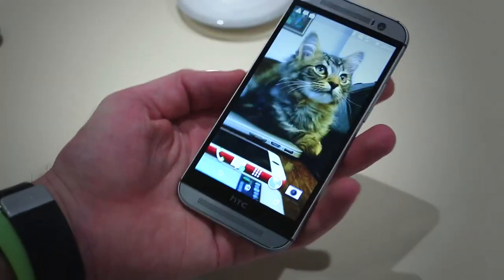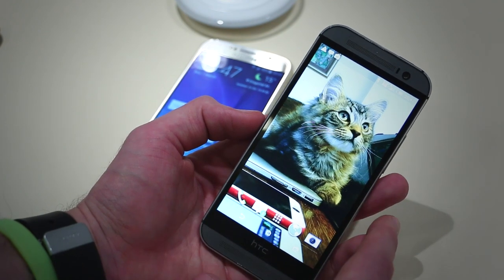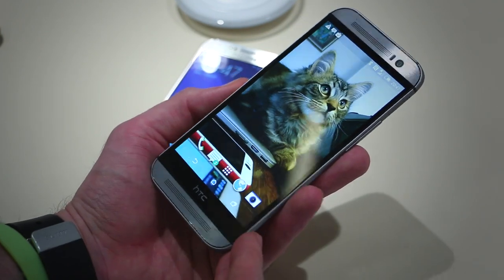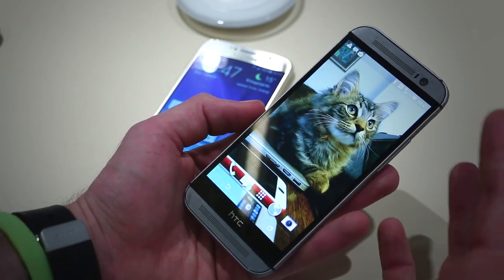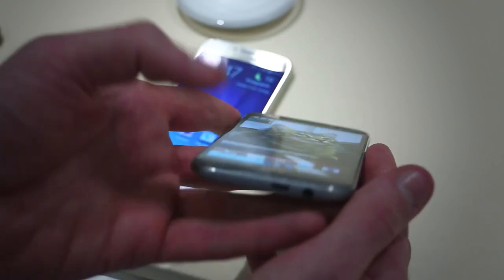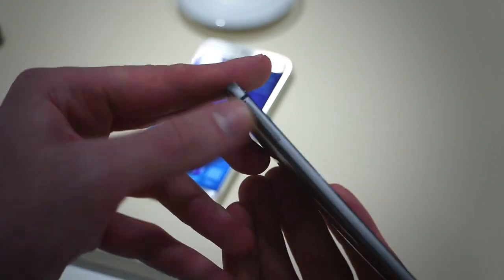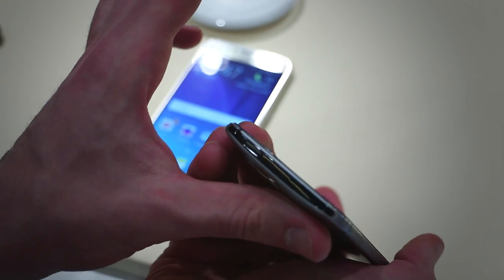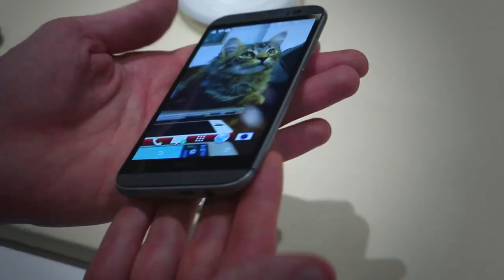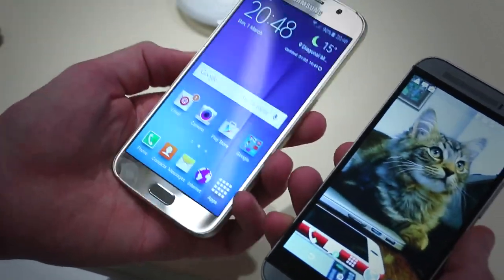Picking up the HTC One M8 — this really was one of our favourite phones of last year. You've got a full HD 5-inch SLCD3 display with great viewing angles and really pure whites, front-facing speakers, and a 5-megapixel front-facing camera. On the right-hand side, a micro SD card slot and volume rocker. Down at the base is a micro USB connector and 3.5mm jack. Left-hand side has no buttons but a nano SIM card slot, and up at the top a power button and infrared blaster.